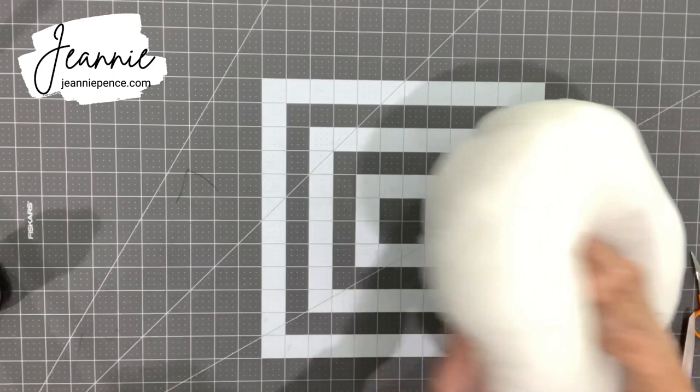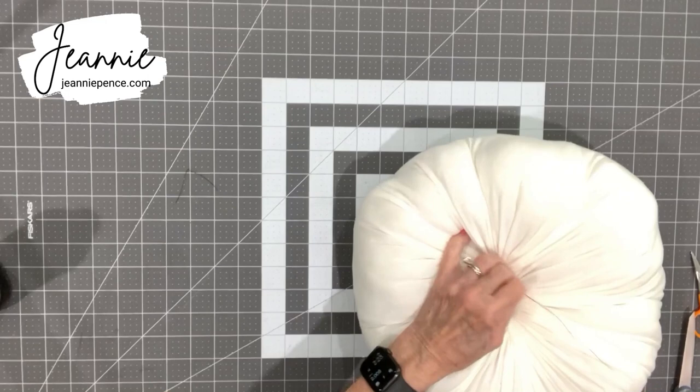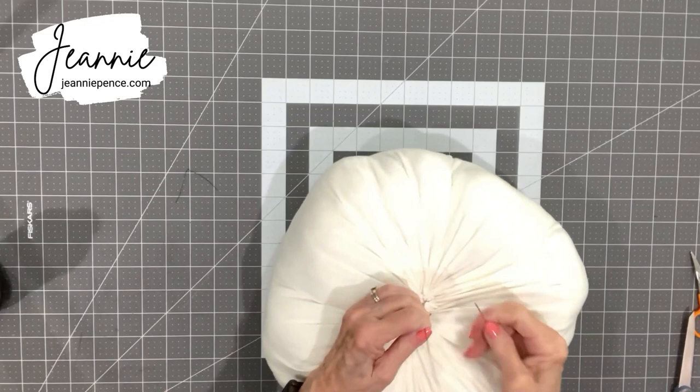This is where you have to be really careful — you're going to go right down through the center and let it come out on the bottom side. Be very careful and don't stick yourself. Push that needle through; when it comes through, pull it all the way through. Then leave a space of about a quarter inch and go back up and come out the top. Pull on that and snug it up just a little bit, and you'll see it makes a little dimple for the bottom of your pumpkin.